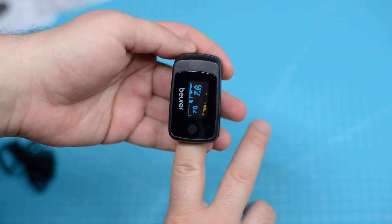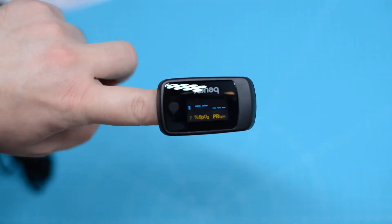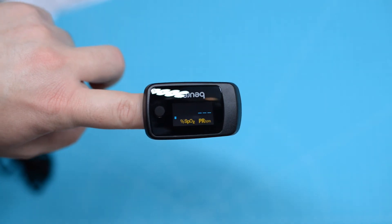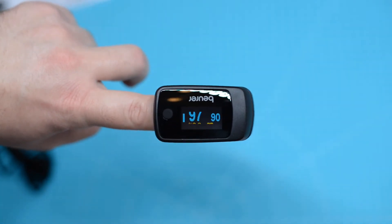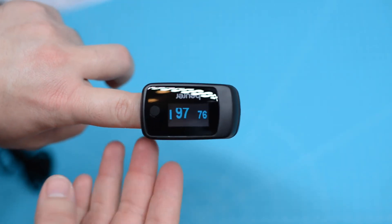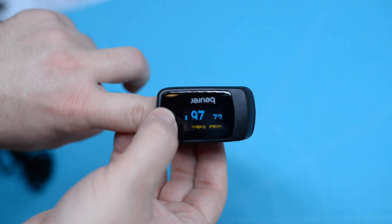I didn't push my finger all the way in. But after taking a couple of steps and coming back to it, it showed this. As a rule of thumb, it's better to have a value over 95 shown on the display. Also take a couple of steps before using it for a reading.